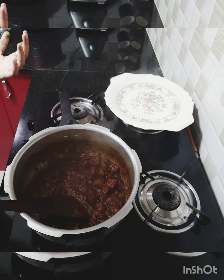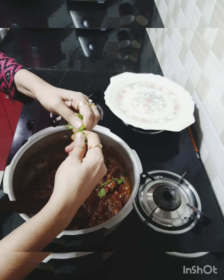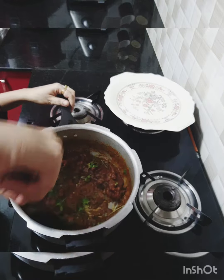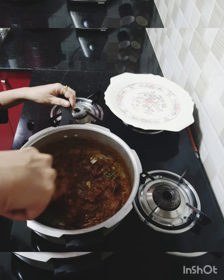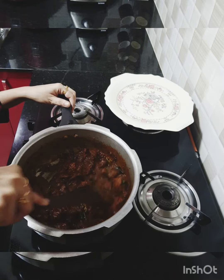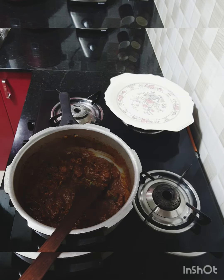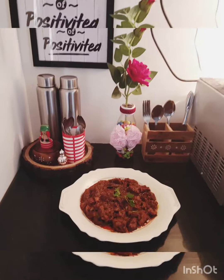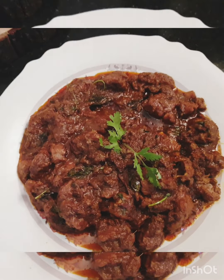The mutton masala is ready! I'm adding in some fresh coriander and giving it a stir. It looks awesome and I just tried it — it tastes awesome as well. Welcome back friends, the Chettinad Mutton Masala is finally ready; here's a closer view of it.